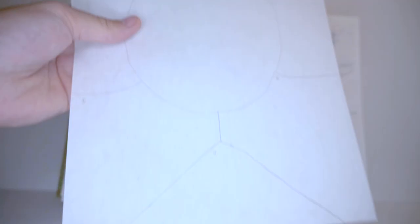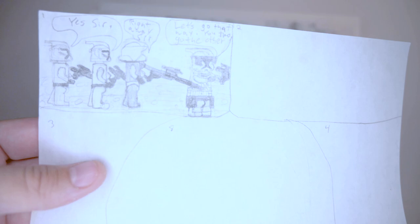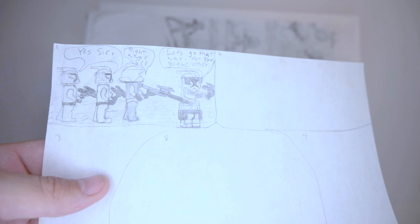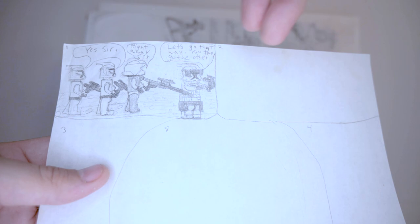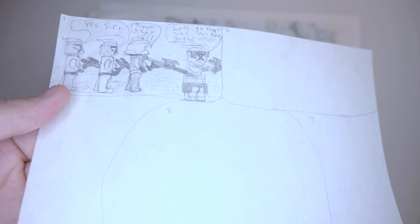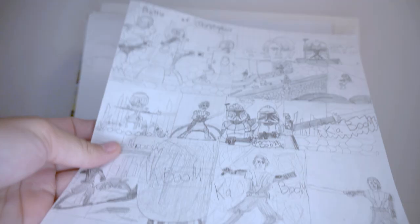Next we have a comic I started with Lego clones. I didn't finish anything except for one panel — it reads 'Yes sir, right away sir, let's go that way, you two go the other.' The character on the right should be talking first, but in a comic we read left to right. The speech bubble placement is wrong. This was my attempt at drawing clones — I probably traced the figures. I really had no clue what I was doing, and I still didn't even finish the work.